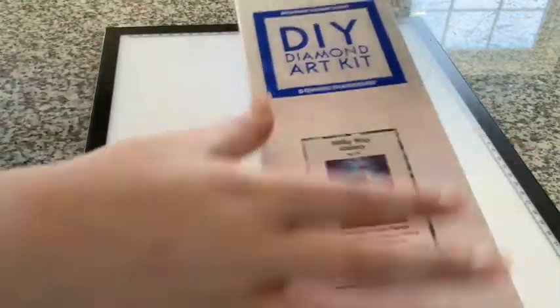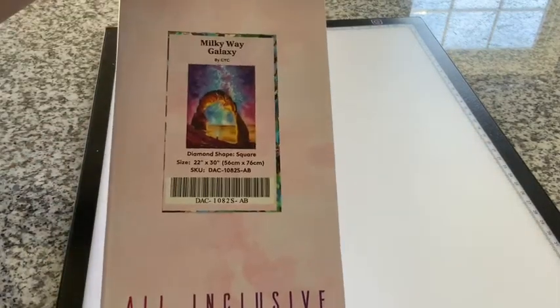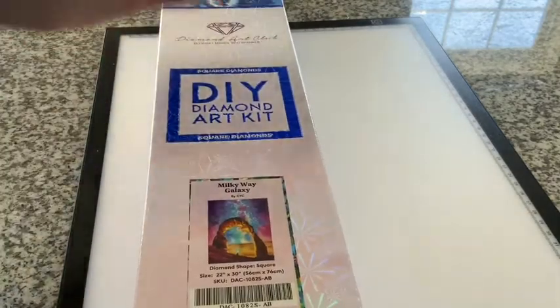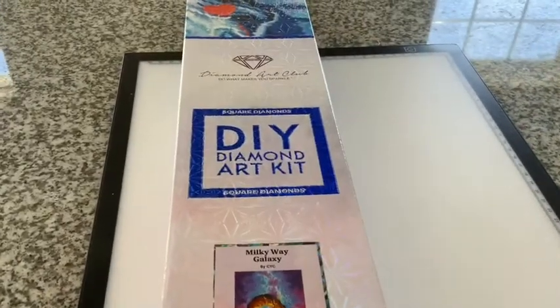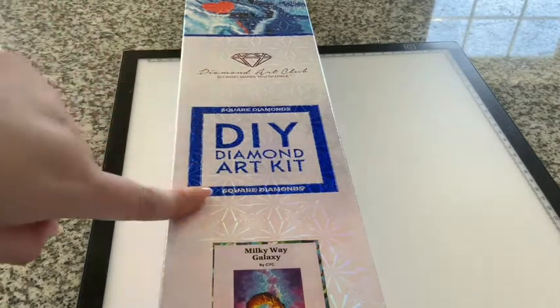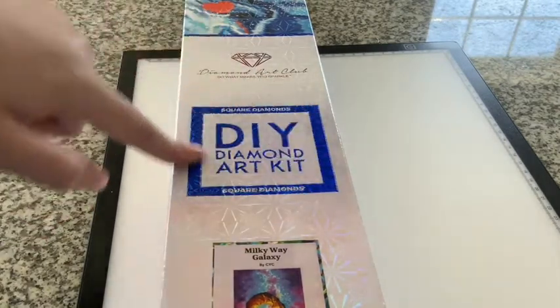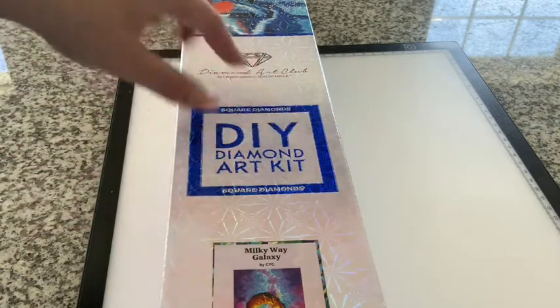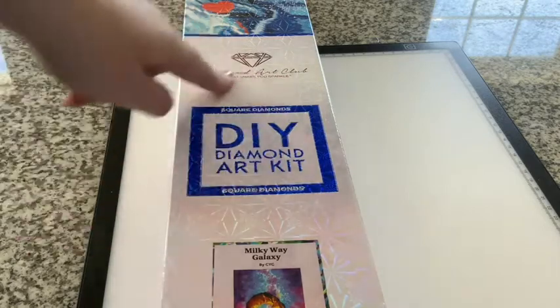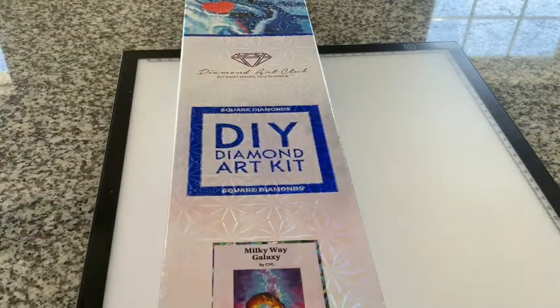I love their boxes again — sparkly. Also, if you do get a kit and there's a blue strip, that means it is a square. And if you see a square framing the DIY Diamond Art Kit label, that also means it's a square. If you get a circle, that means it is a round.